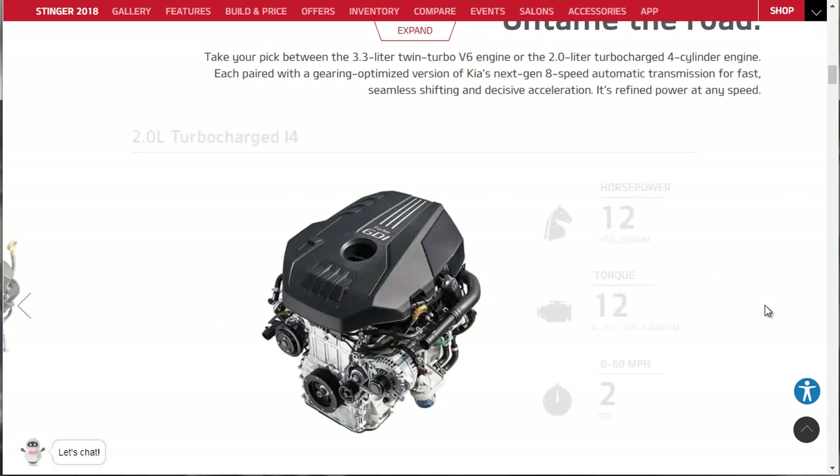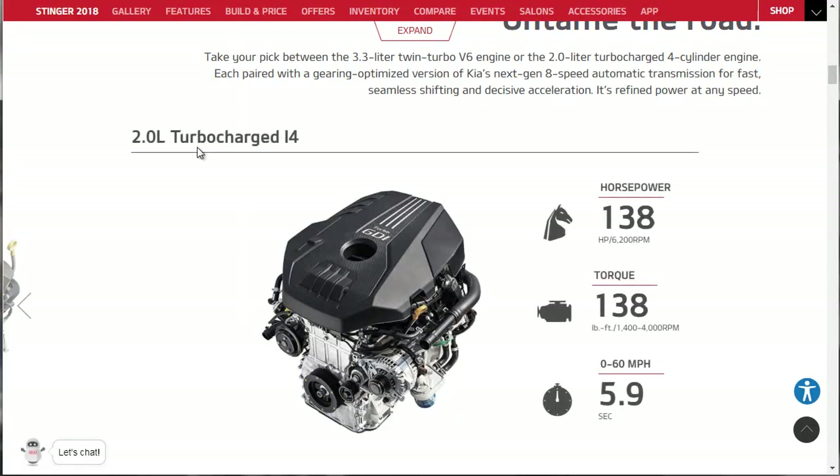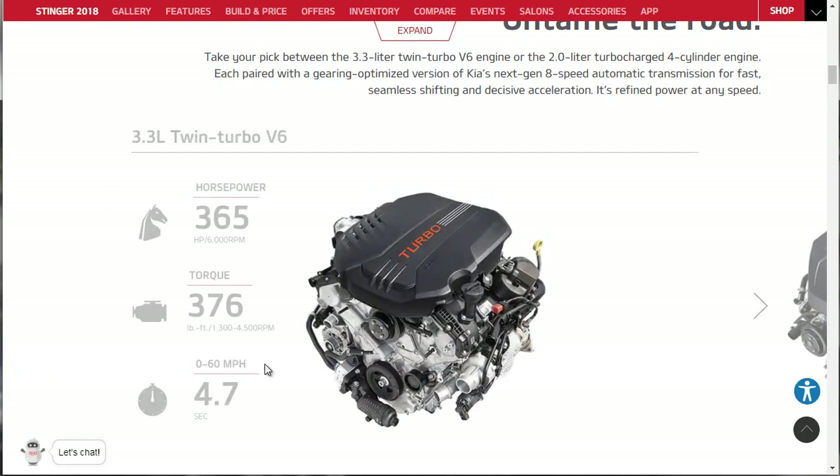The turbocharged 4-cylinder gives us a very respectable 255 horsepower, 260 pound-feet of torque available as low as 1,400 RPMs all the way to 4,000 RPMs - a nice flat torque curve - with 0 to 60 in 5.9 seconds. Compare that to the V6's 4.7 seconds with 376 pound-feet from 1,300 RPMs, so the torque range is much broader on the V6 in addition to being substantially more.